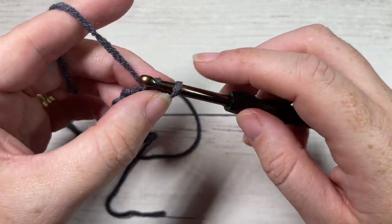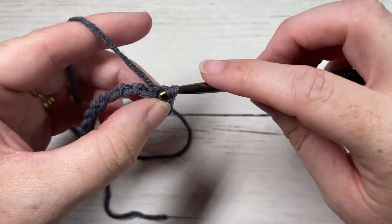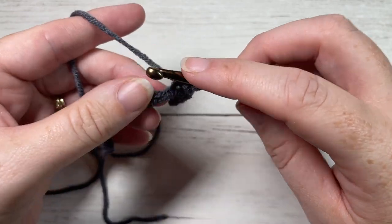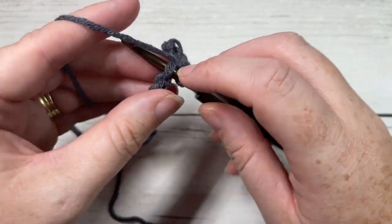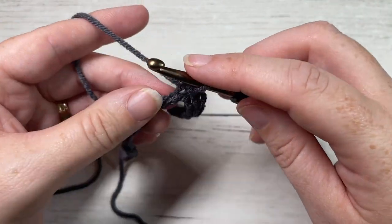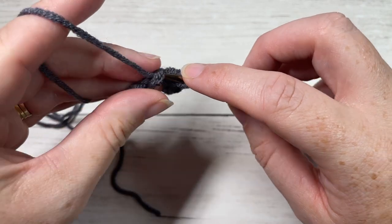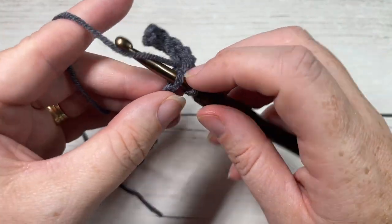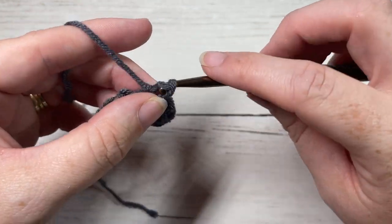Once you have 13 chains, beginning in the second chain from your hook, you're going to work one slip stitch and then slip stitch into each stitch all the way across. If you're not a fan of working slip stitches in your brim, you're welcome to use either a single crochet or a half double crochet. At the end of row one you're going to have a total of 12 stitches.